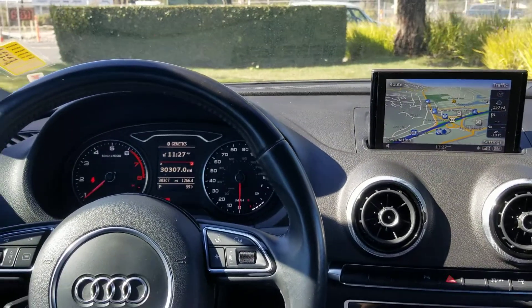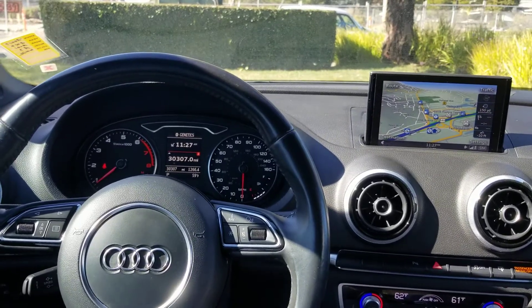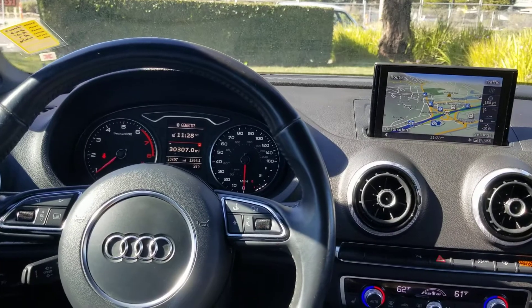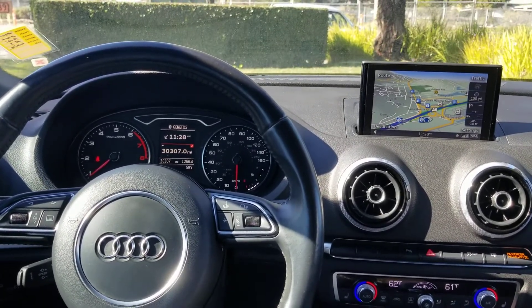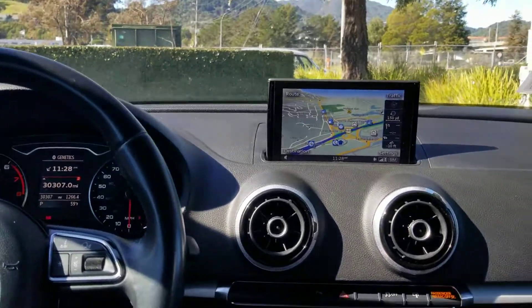Hello, my name is James and I am a product specialist at Marin Acura. Today I am in a 2016 Audi A3 convertible and I'm going to show you how to delete devices from the paired Bluetooth list.